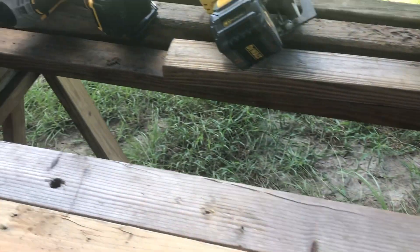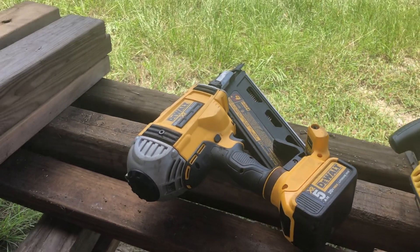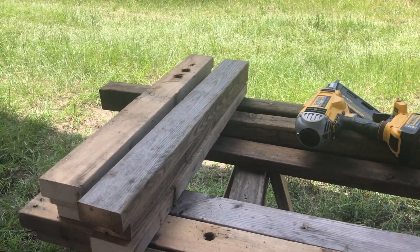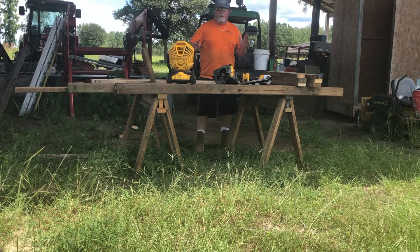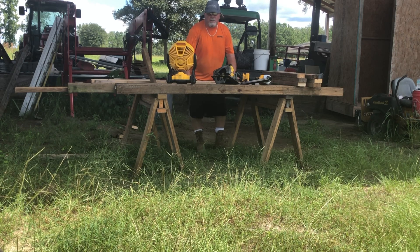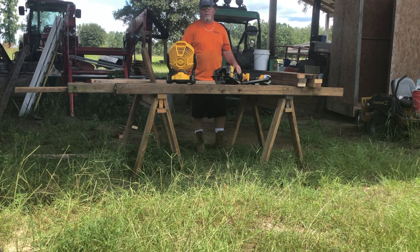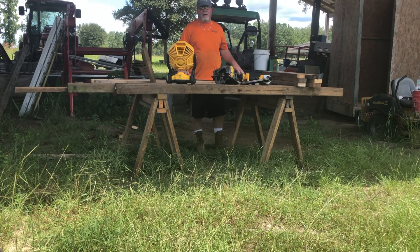We're going to nail this together using this handy DeWalt cordless nail gun — everything's done on a 20-volt platform: the seven-and-a-quarter DeWalt cordless saw, cordless nail gun, and a cordless fan to try to keep the gnats and mosquitoes off me. The humidity is super high today. On the skids, I'll cut radius edges on the ends and drill holes through them where I can put a rope to move it around. We're going to go ahead and assemble the outer side walls.